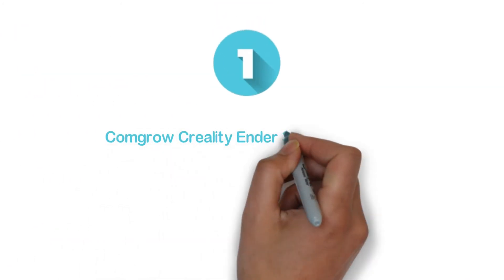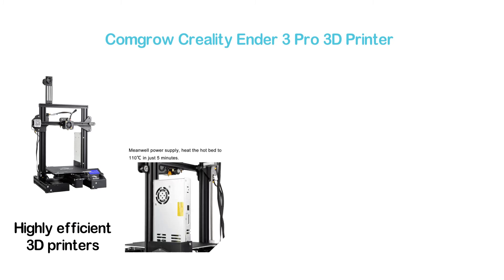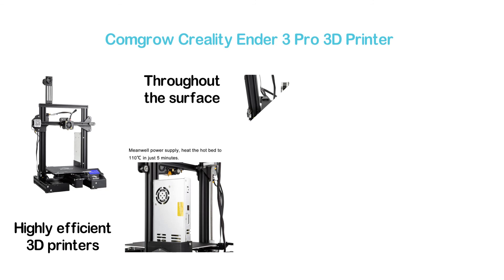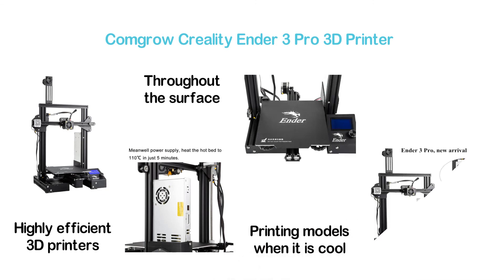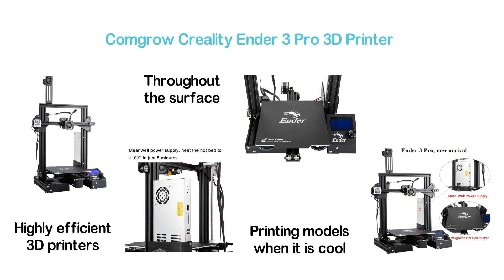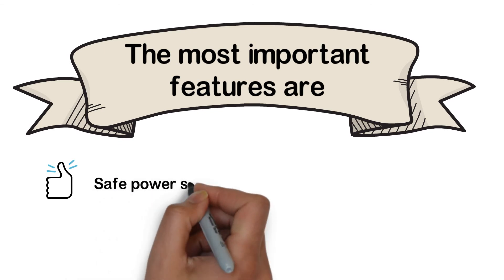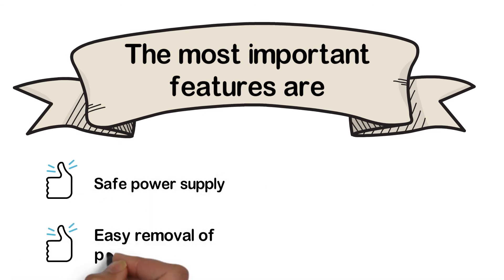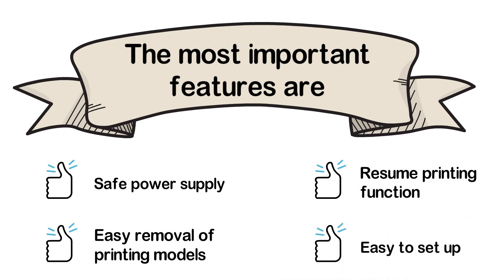The top one in our list: the Comgrow Creality Ender 3 Pro 3D Printer. One of the most reliable and highly efficient 3D printers, featuring a removable built surface plate. It delivers consistent temperature throughout the surface. You can easily remove the printing models when cool. The resume print function is also helpful for starting printing exactly where it left off. The most important features are: safe power supply, easy removal of printing models, resume printing function, and easy to set up.